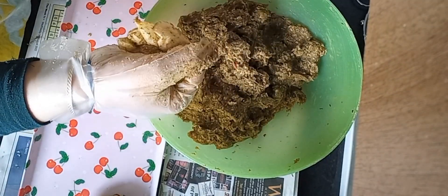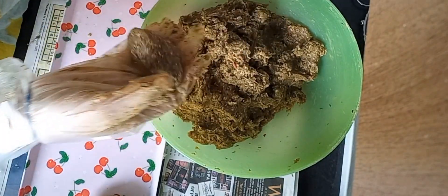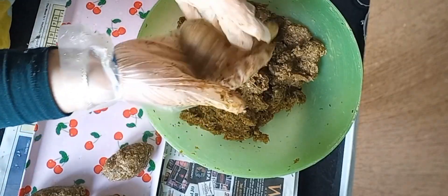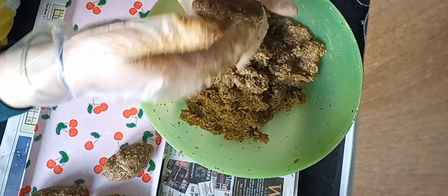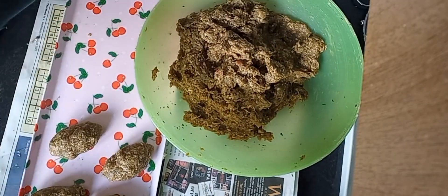To make the mutia kebab, take some of the mince mixture in your hand and keep pressing with both hands — right, left, right, left. When it reaches a good size like a mutia kebab shape, keep pressing it and put it on the plate.